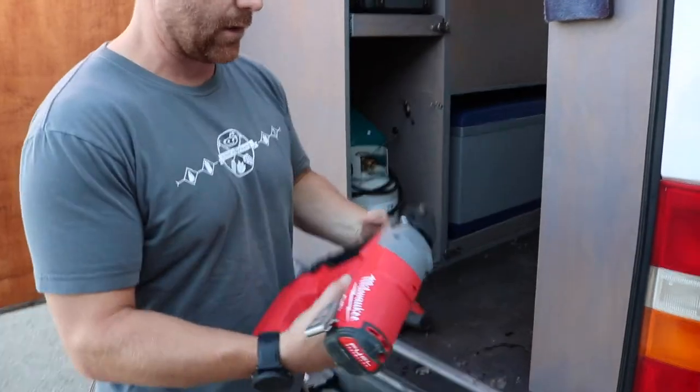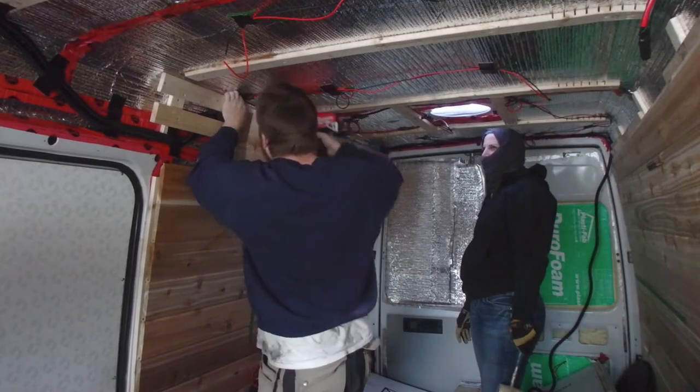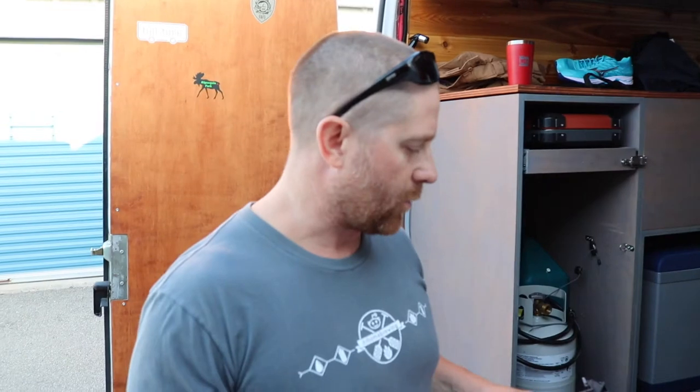To nail up the paneling, I used a nailer — an 18 gauge brad nailer. I used one and a quarter inch and one inch nails wherever I needed them.